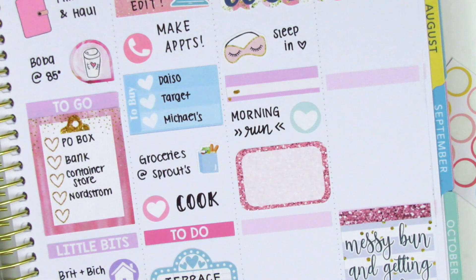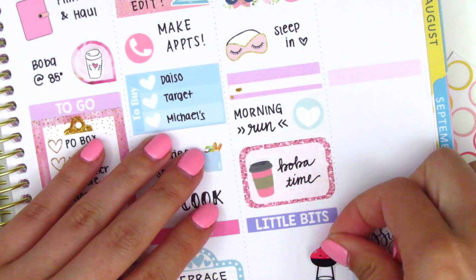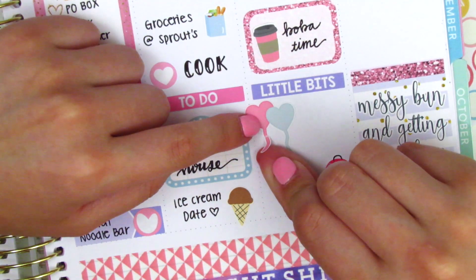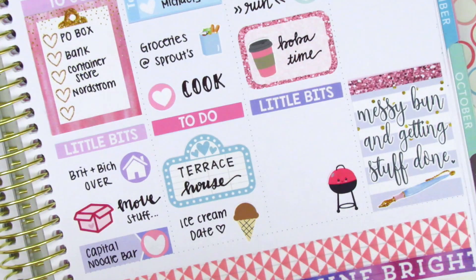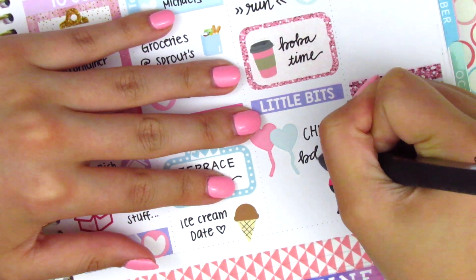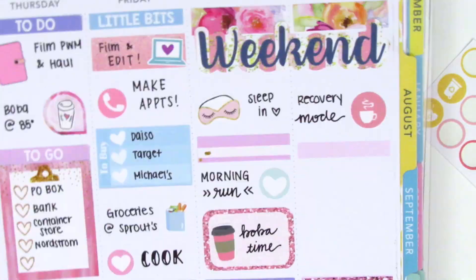Continuing on Saturday, I went on a run that morning so I used a heart icon to mark that. By the way, it's thundering where I am right now so please excuse any background noise. I put down a half box to mark that I got boba - I didn't have any boba stickers so I just used coffee stickers instead. At the very bottom I put down a 'little bits' header. We attended our friend's birthday barbecue, so I put down balloon stickers - leftovers from Sugar Paper Bear - and a barbecue sticker that was a freebie from Sweeping Plans.